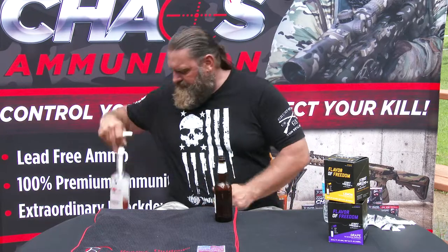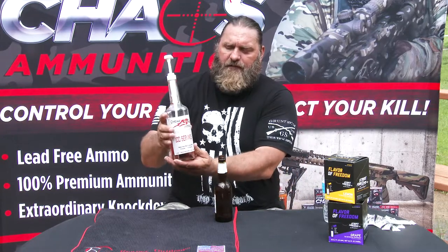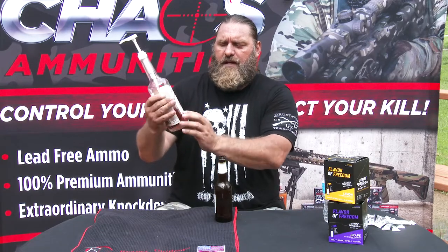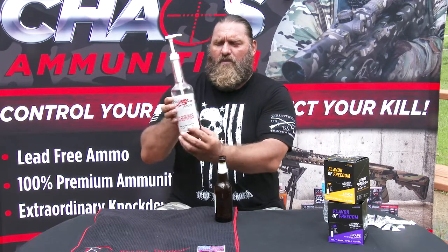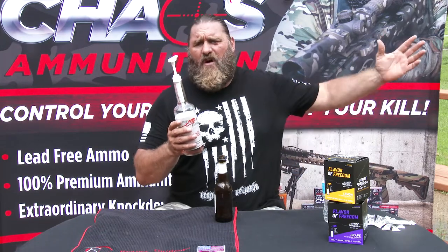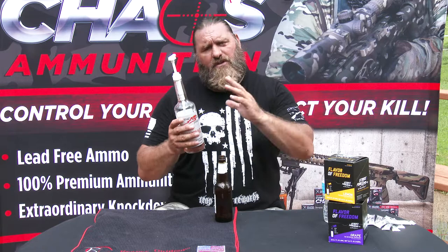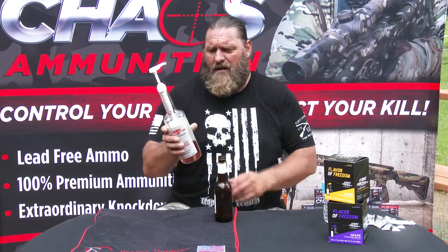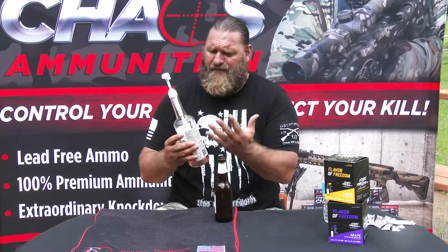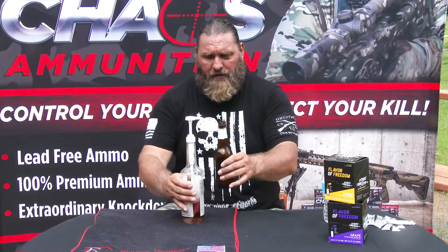This is the Strike Force Energy drink bottle — it's got 100 servings right here. It should be on every countertop at a business, office, or warehouse, and also on the back of every bar counter. On the back of the bottle you have all these drinks you can make — how cool is that from Strike Force?